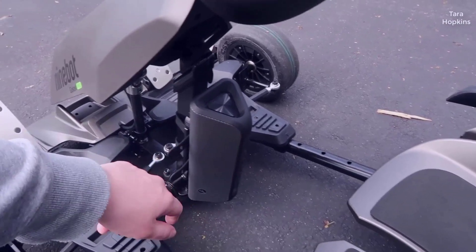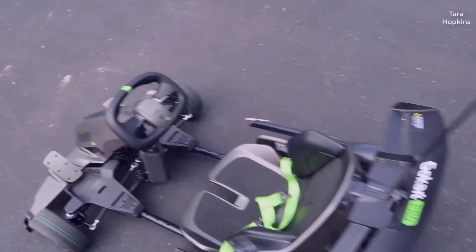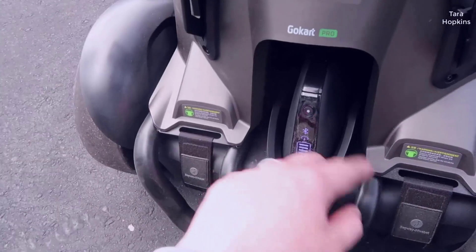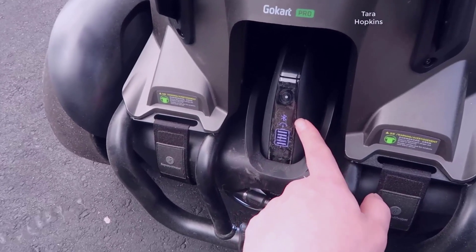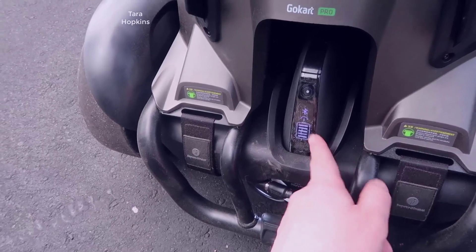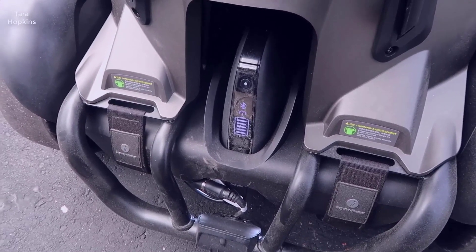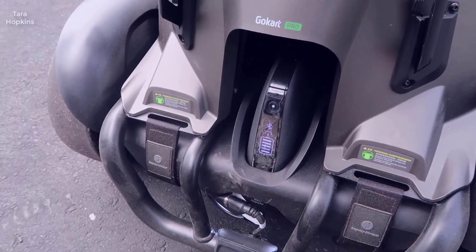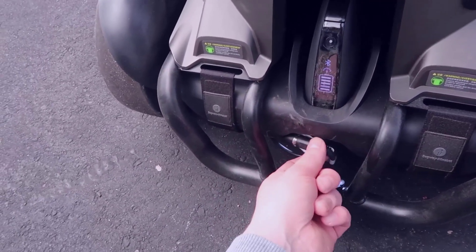I'm going to power this off for the sake of the video — it does a little engine revving sound as you power it off. In terms of charging, there's an indicator in the back with a power button, a Bluetooth indicator, and a battery level indicator so you can see how much life is left. This usually lasts roughly four to five miles on a charge, depending on whether you're running in track mode or how aggressively you're driving.